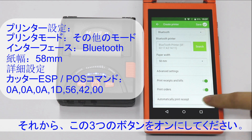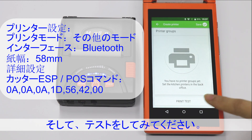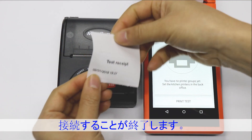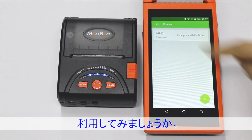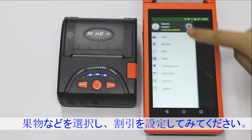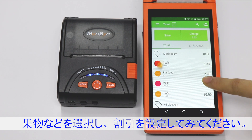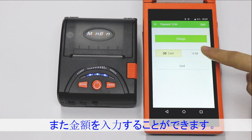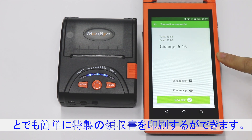Then we can open these three buttons and print a test, which means we have connected successfully. Now we can save and make a sale. Select the items — maybe some of these. Then you can charge and collect the payment, and print the receipts.